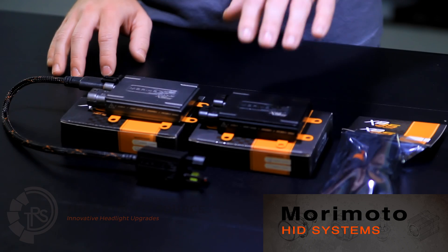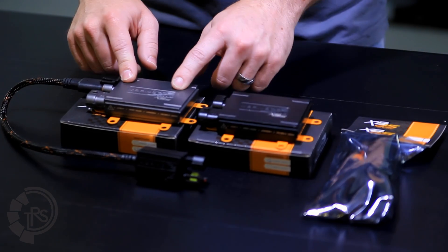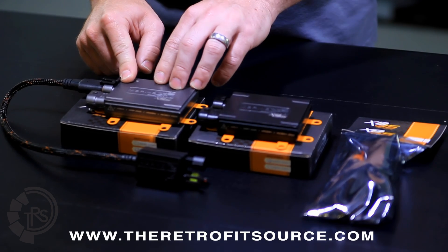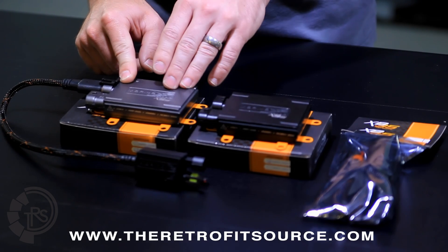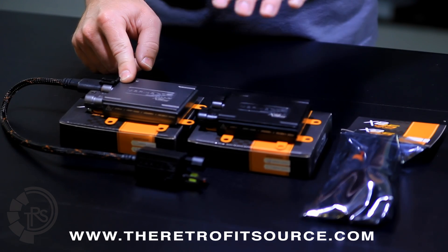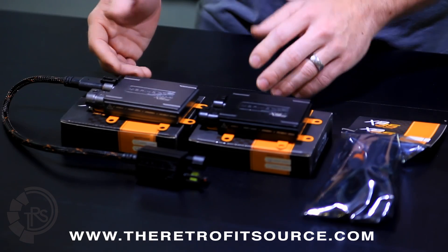At the heart of the kit is the ballast. The standard equipment is XB35, which is 35 watt, and there's also an XB55, which is a 50 watt version. This one doesn't cost any more. It actually produces more light by about 20%, but at the expense of lifetime, because these are rated for three years instead of five, like the XB35, just because they run a little bit hotter.